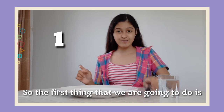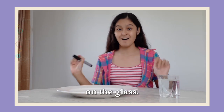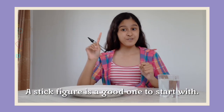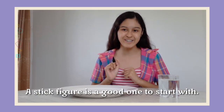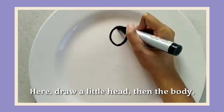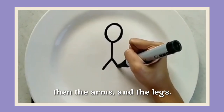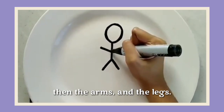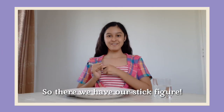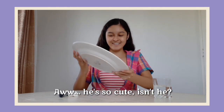The first thing that we are going to do is take our marker and draw a simple picture on the glass. A stick figure is a good one to start with. So, let's do it — draw a little head, then a body, then the arms, and the legs. So, there we have our stick figure. Oh, he's so cute, isn't he?